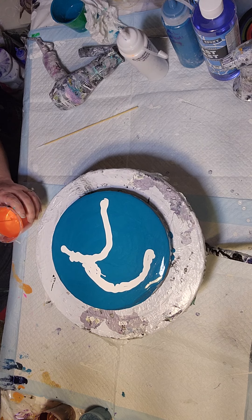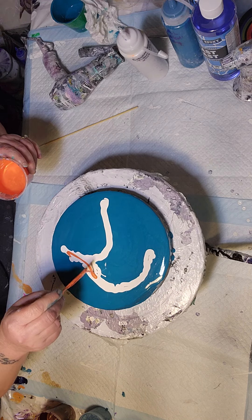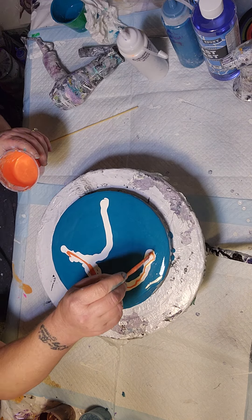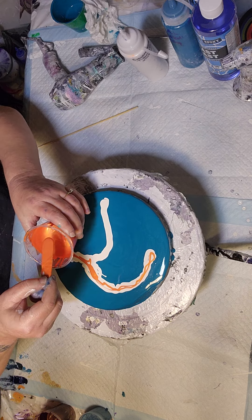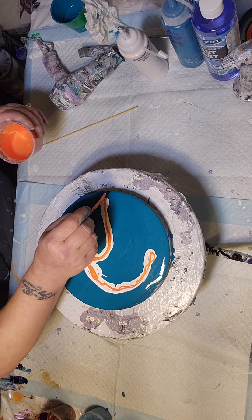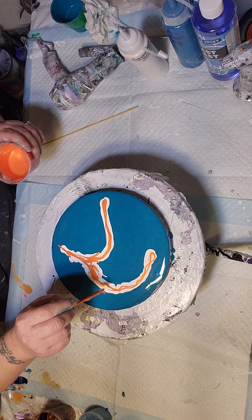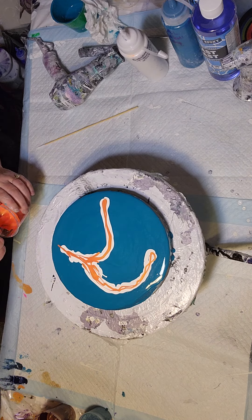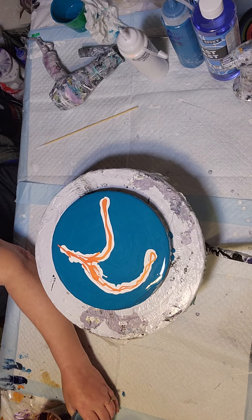This orange I have right here is Pebeo Vitrail Dust in orange, and I'm going to put a little of that over the white. I'll probably layer the white a couple of different times to see if I can keep the mud — that I know should happen — from happening.